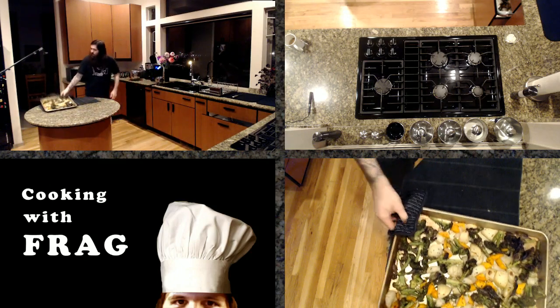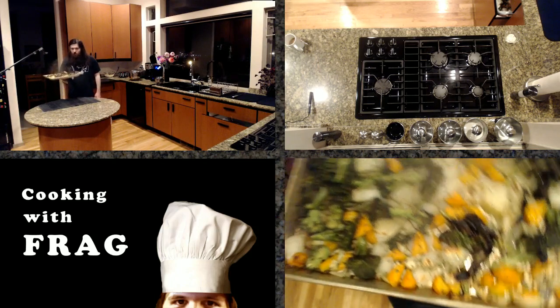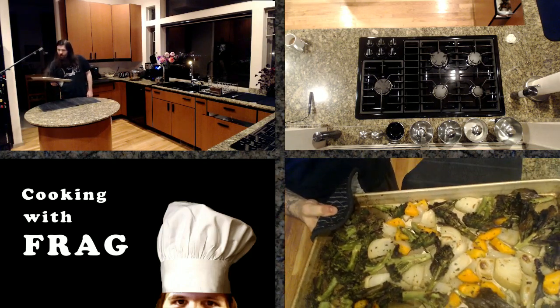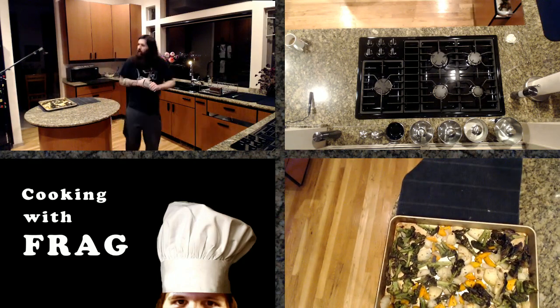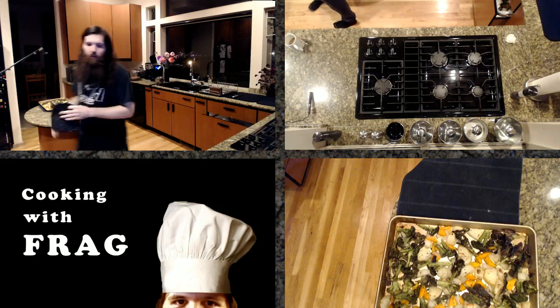You want to get a little bit of browning on the onions and the garlic and all that stuff. Could've got a little better color, but that's okay. If my broiler would've heated up as fast as my previous broiler, we would've got there.